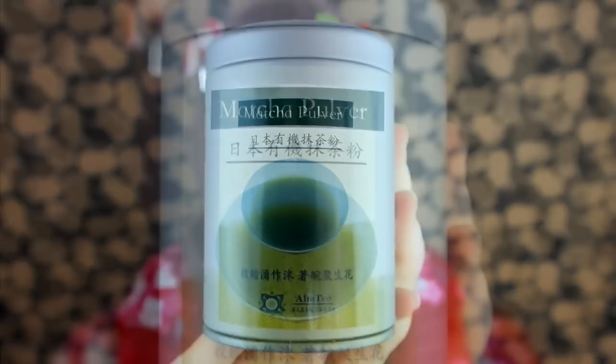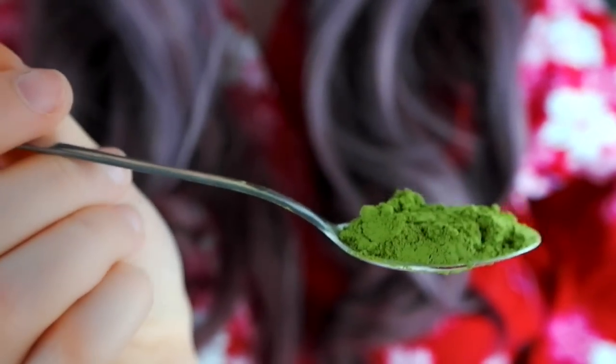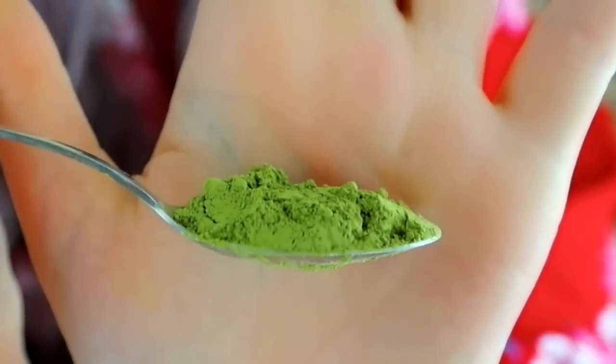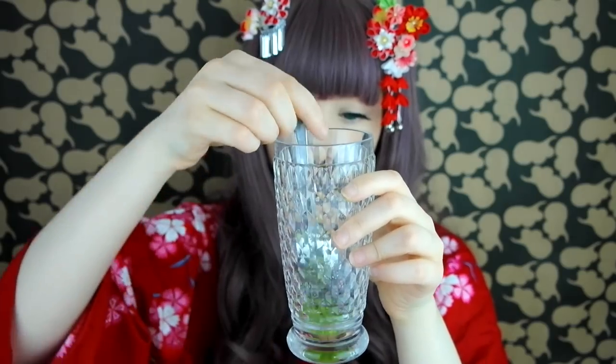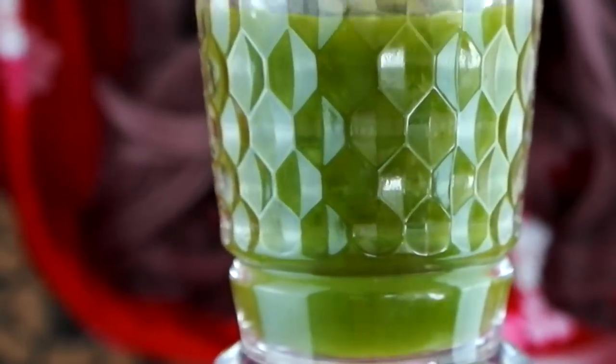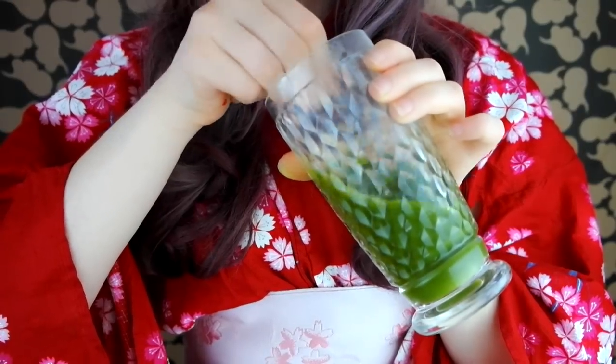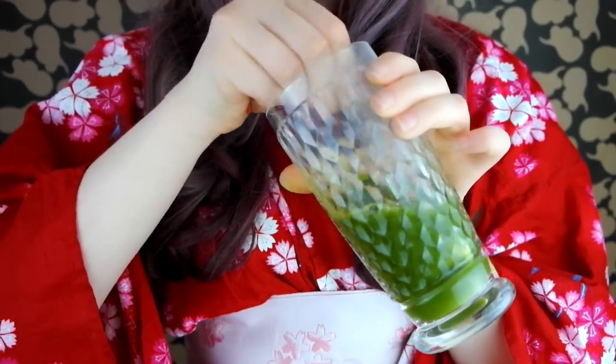For the green tea, use Japanese matcha powder. Matcha has a much stronger green tea flavor, however it is not as bitter. Mix 1 teaspoon matcha with the hot water and stir until dissolved. If you like, sweeten the green tea while the water is still hot — 1 or 2 teaspoons of brown sugar should do it.